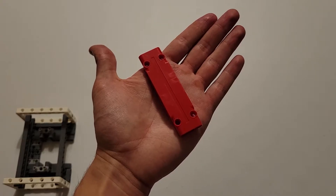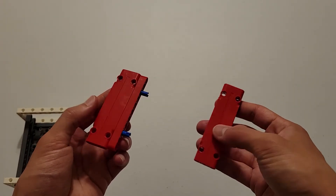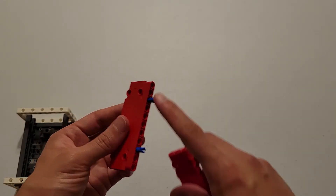Now you'll be needing another red plate. Again, making sure the top face is pointed up, you are going to attach this plate to these two pins.